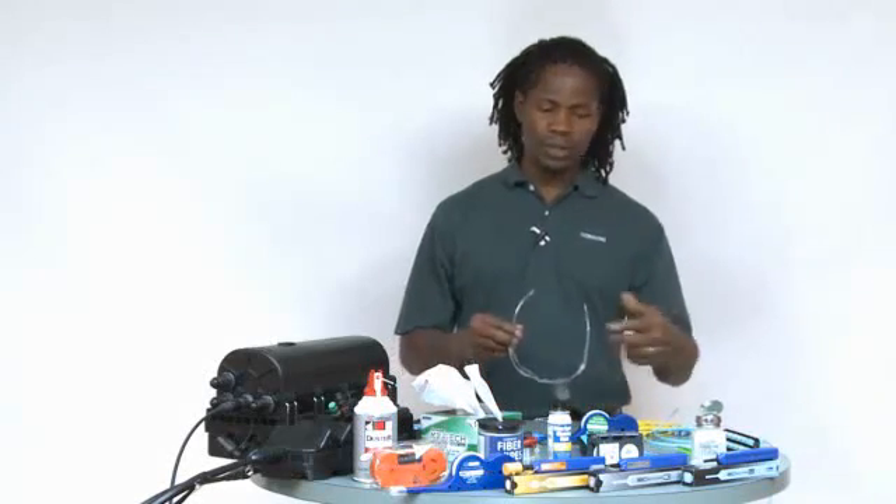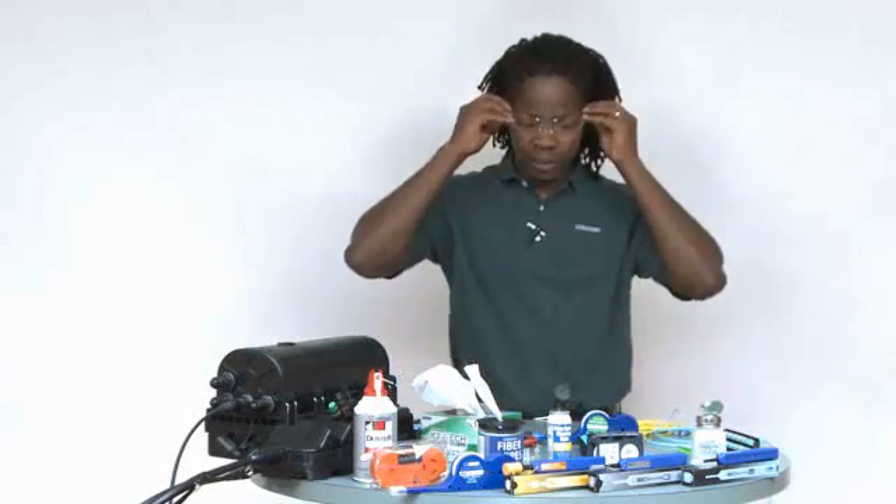As connectors have evolved, so have cleaning options. Traditionally, lint-free wipes and alcohol have worked, and they still work to this day, but there are connectors out there that require specialized cleaning tools. I'm going to go over a couple of cleaning methods, and as always, to stay safe — especially when using something like the alcohol pump bottle — I've got my glasses here.